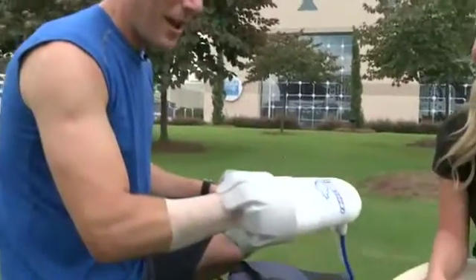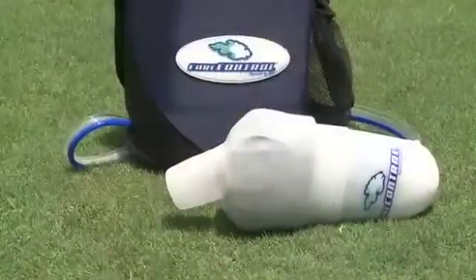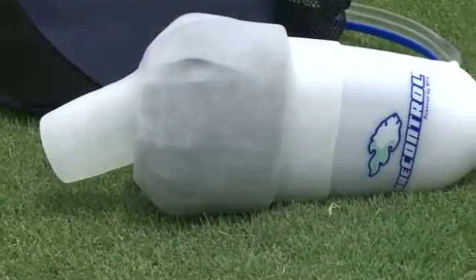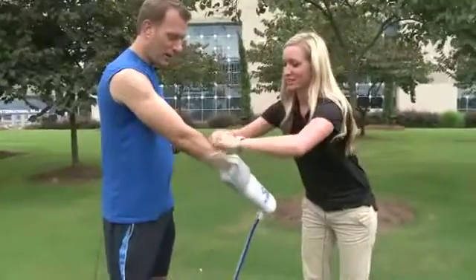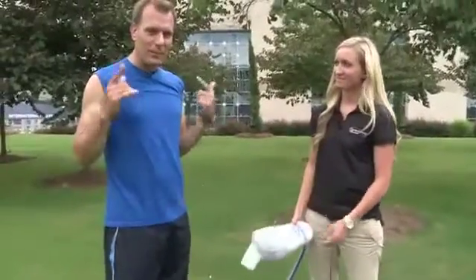Core Control says wearing the glove for just two minutes will cool you five times as fast as without it. At about $900, it's on the expensive side for performance enhancement, but the people at Core Control say it's an investment in your health. So really it's just a matter of breaking the suction and sliding it out — off it comes. It's new technology designed to keep you at optimal performance regardless of temperature. Absolutely.